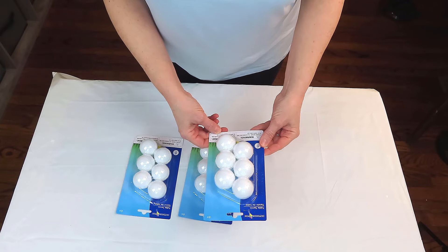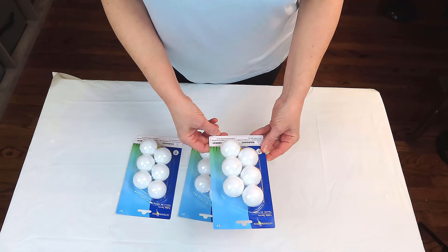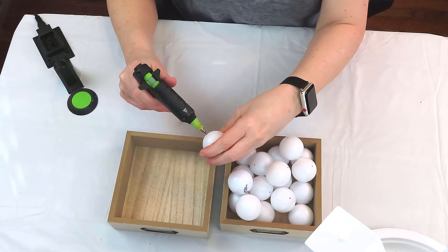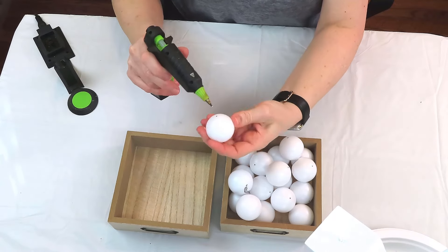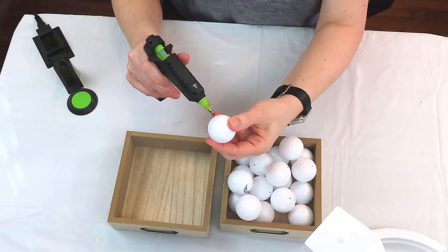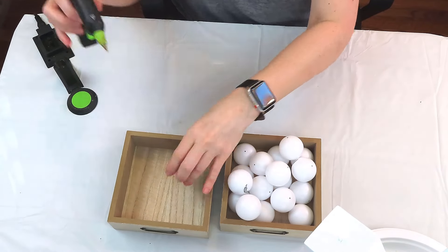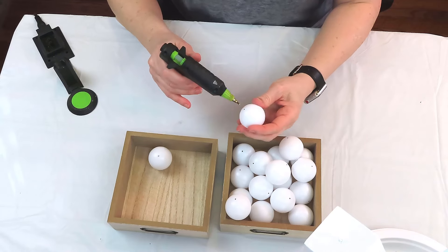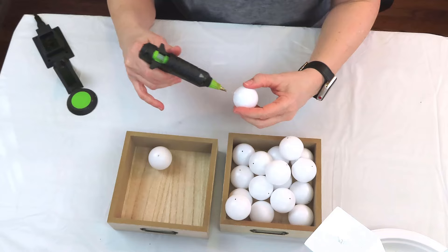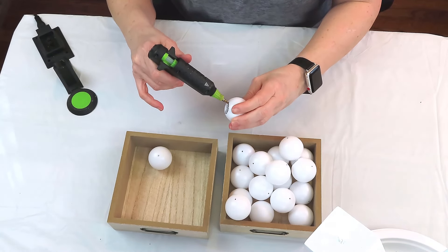We're going to be creating a beaded garland with these ping pong balls from the Dollar Tree — we'll be using all three packs, except for two that met an unfortunate end. I've taken a pen and marked each side of the ping pong balls to make sure the holes will be even and directly across from each other. Then I'm using the tip of my hot glue gun just to create the holes — it's hot and just goes right through the plastic. I give it a little twist and it creates the perfect hole.